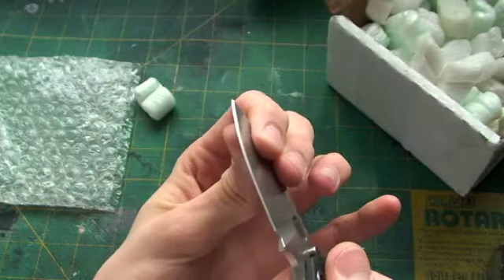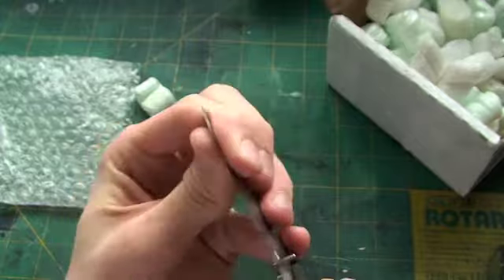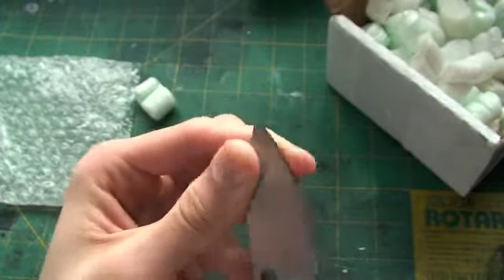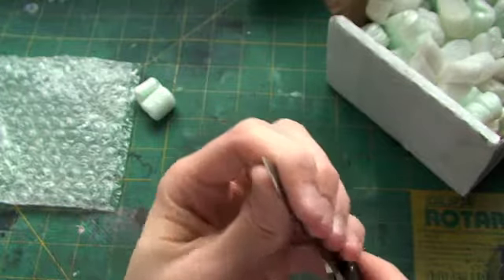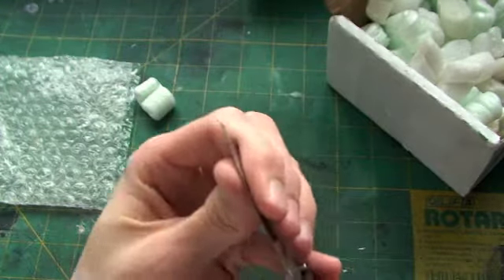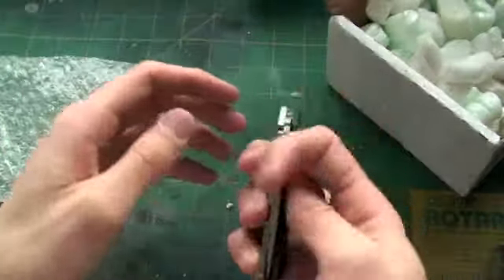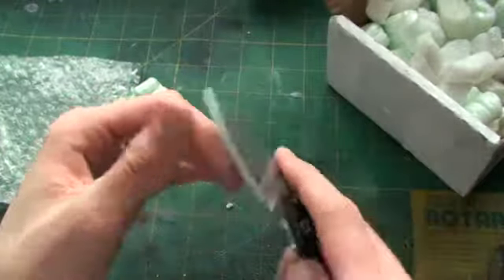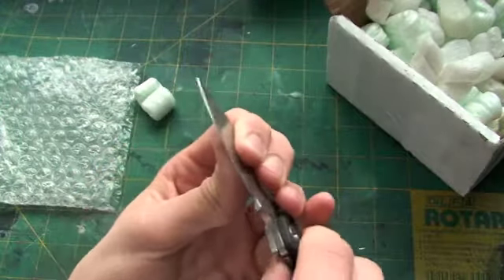Actually, there's a little bit of up and down play in this. Looks like the lock bar is not engaging all the way. So if I can't get that straightened out, I might just send it back, because that's a little spotty.